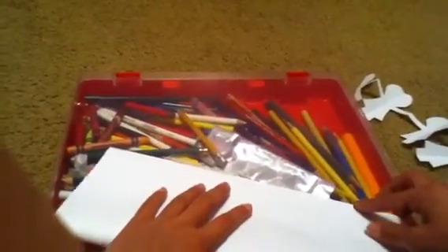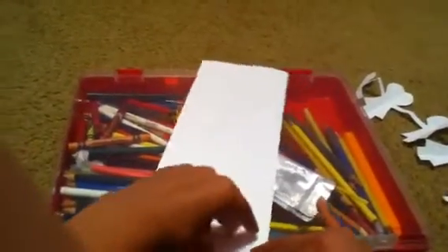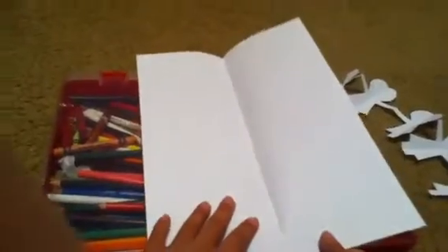So first, this is only a video for those who don't know how to do this. You take the paper and you fold it in half. And then you cut it.